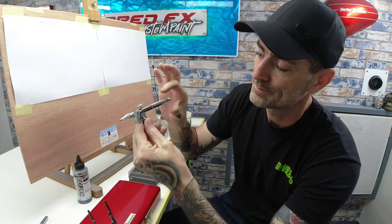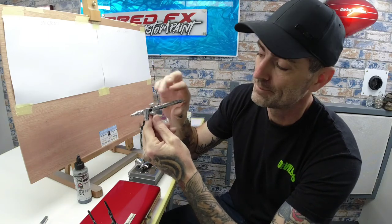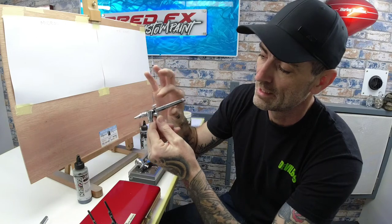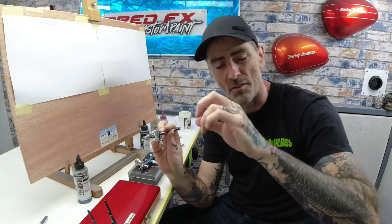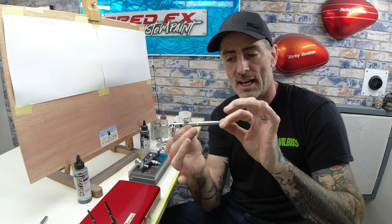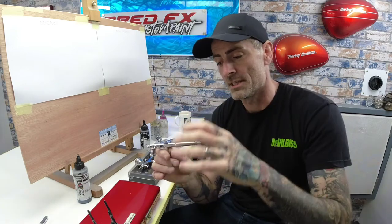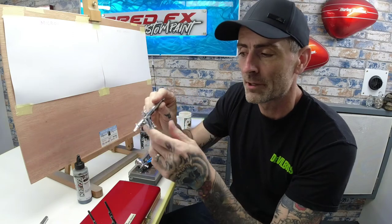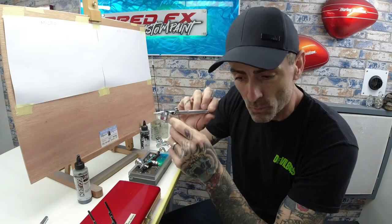You've got an adjuster at the back which sets how far your trigger comes back. If you dial it right the way in, that stops your trigger dead; move it out slightly and you get a little bit of movement. It's basically like dialing in the fluid on a big spray gun — it's that same concept miniaturized down into an airbrush. That's my run through on the Custom Micron. Great brush, would recommend it.